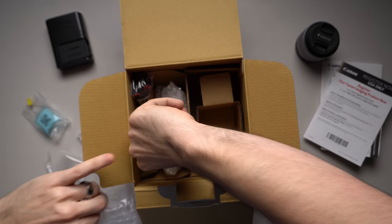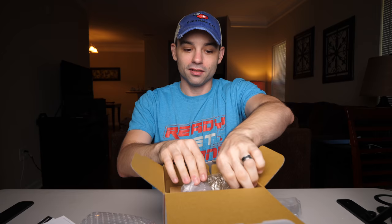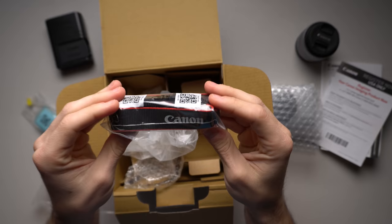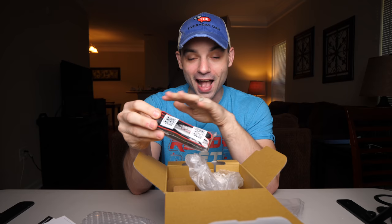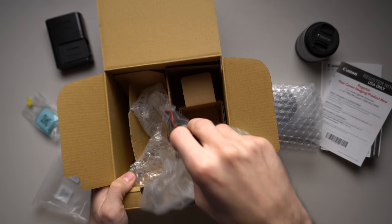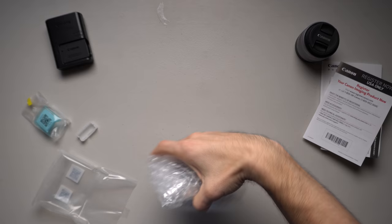We've got the Canon EOS camera strap for the M200. Let me know in the comments if you actually use this strap — it's about 50/50 for those who end up using them and those who don't. I love finding out: do you actually use the strap that comes with the camera? Leave a comment below. I don't think I have ever used a camera strap.